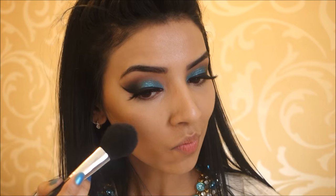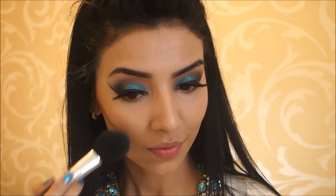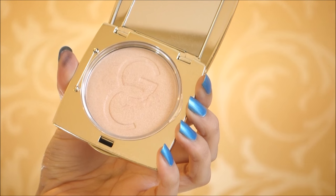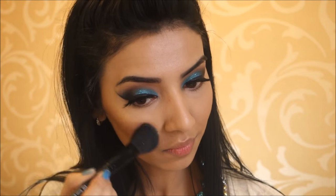I'm taking my Sleek Blusher in the shade Suede and applying that generously onto the apples of my cheeks. Moving on to highlighter, I'm using the Gerard Cosmetics highlighter in the shade Audrey, applying that on the highest points of my cheeks. It's so gold and I just love it. I'm also applying it onto the bridge of my nose, my chin, and the tops of my eyebrows.